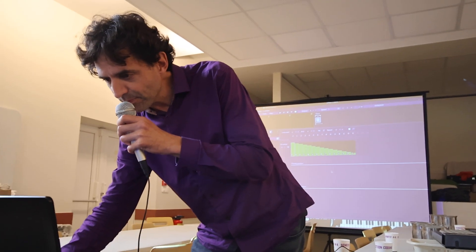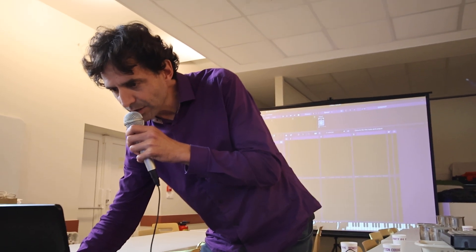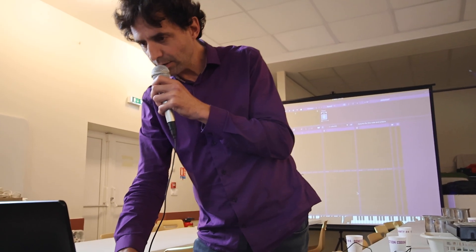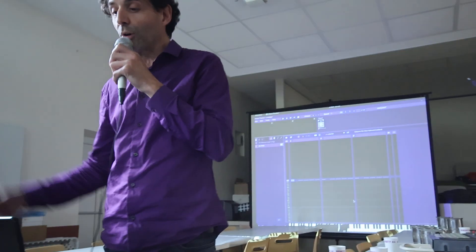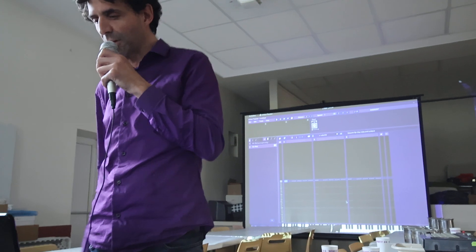I'm going to create a new song. You can play with the PC keyboard or the MIDI keyboard if you have one.